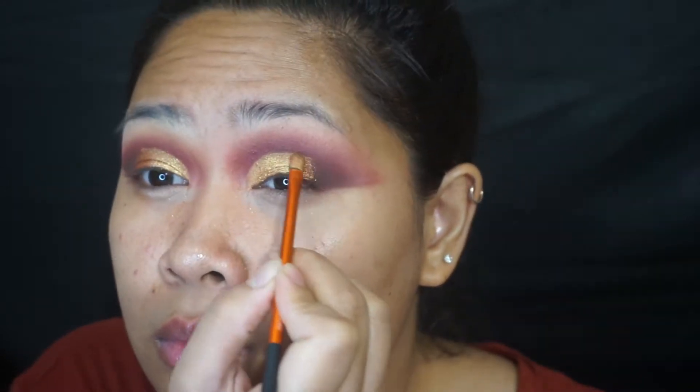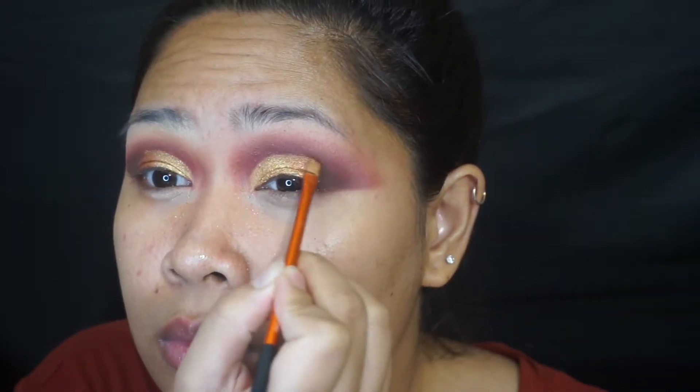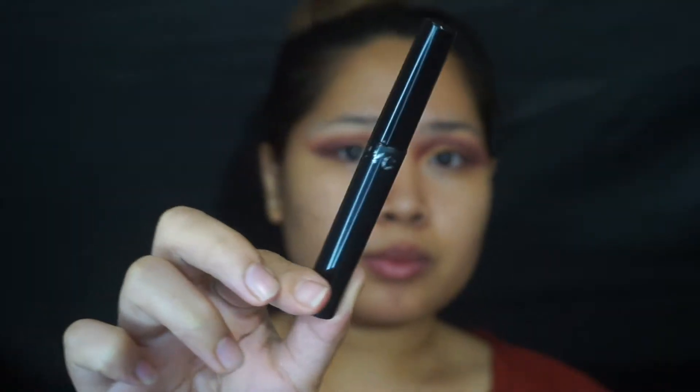And then after this, I'm just going to line my eyes with the NYC Liquid Liner in Matte Black.